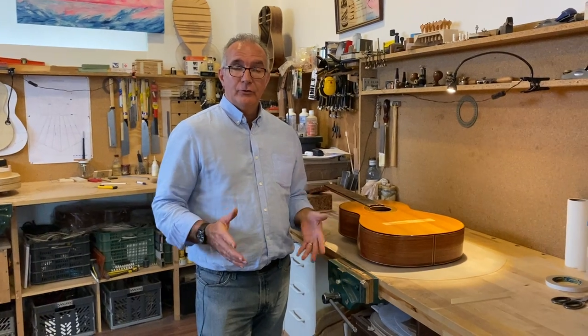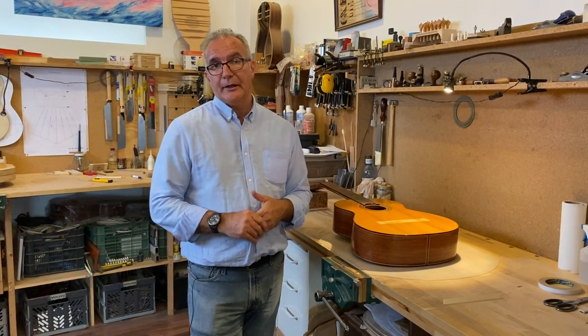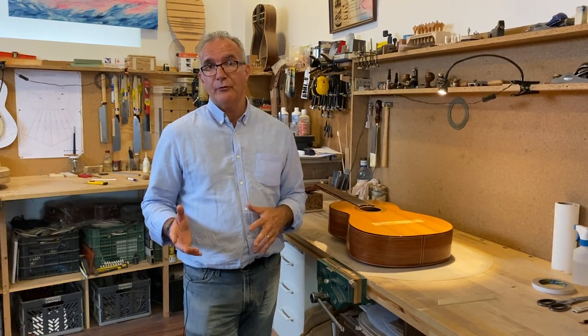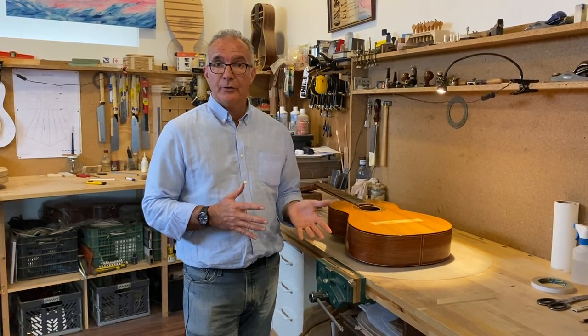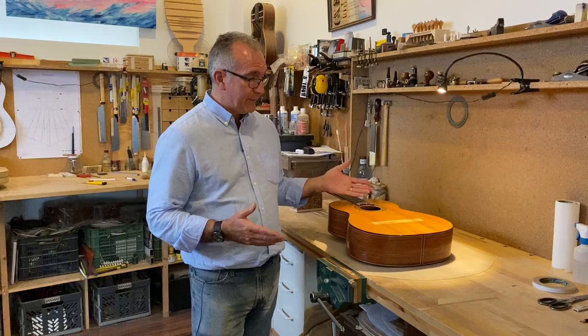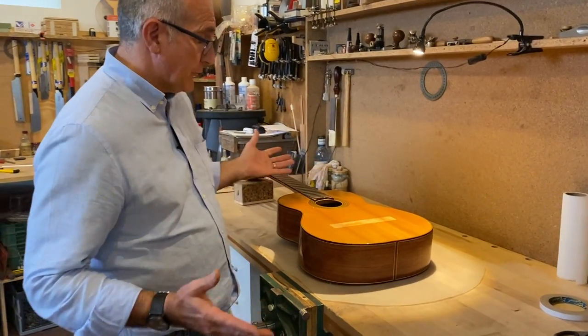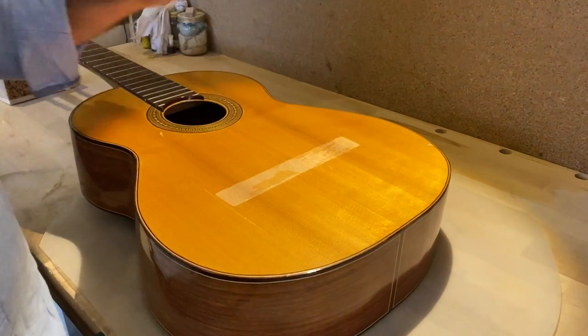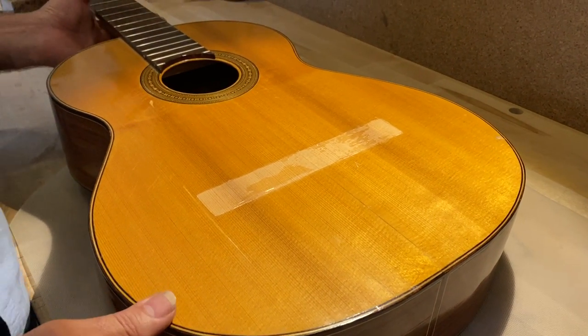It's not unusual that you will find that guitars have cracks from time to time — cracks that can appear for different reasons, from changes of humidity or from an impact. This one in particular, there's been an impact on the soundboard and it's produced a couple of cracks.